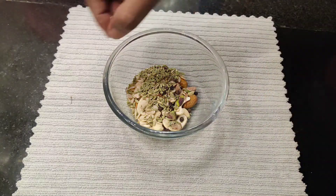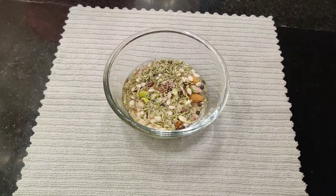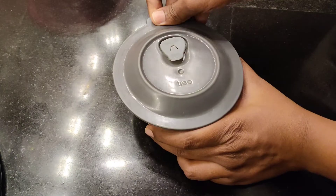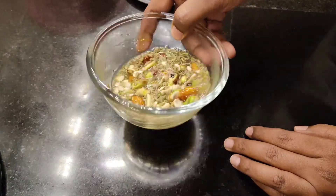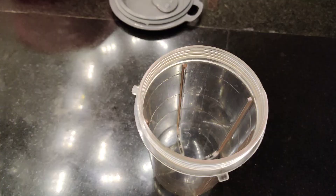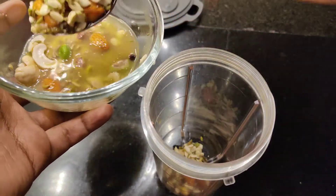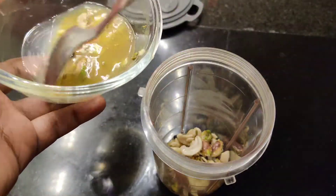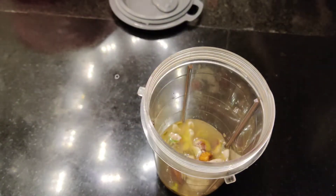Mix it all together, then add warm water and blend. Don't soak with too much water — use just enough. Make it smooth. Now using paste.